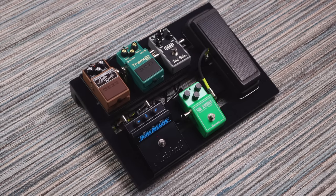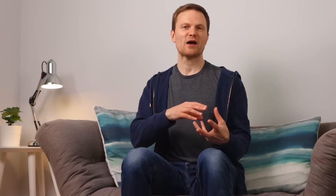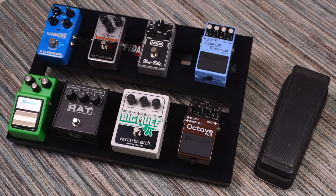Wah pedals can take up a lot of real estate on a pedal board, so to get around that it's worth considering just mounting the wah pedal off the board entirely. A wah pedal can normally last ages on a battery, it can feel better under the foot when lying flat on the floor, and most people have it early on in the chain anyway, so having it as the first pedal you plug into on a small board is usually fine.